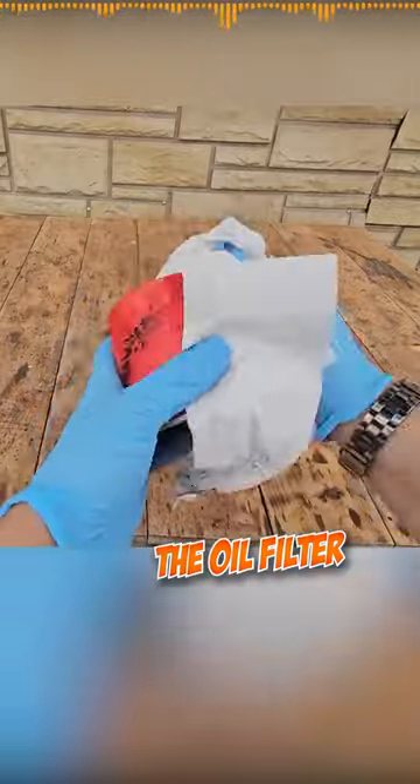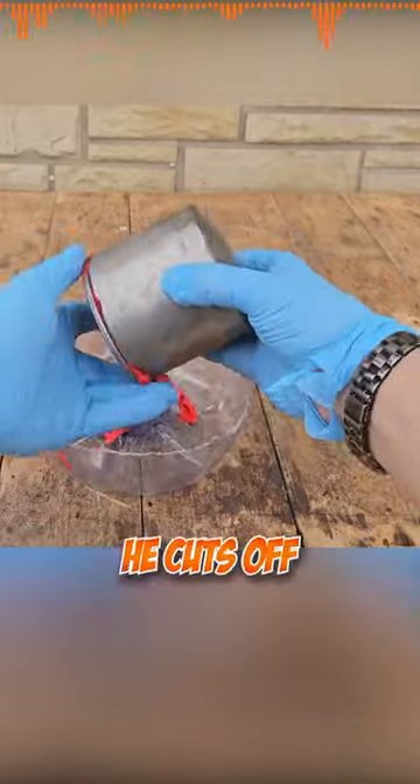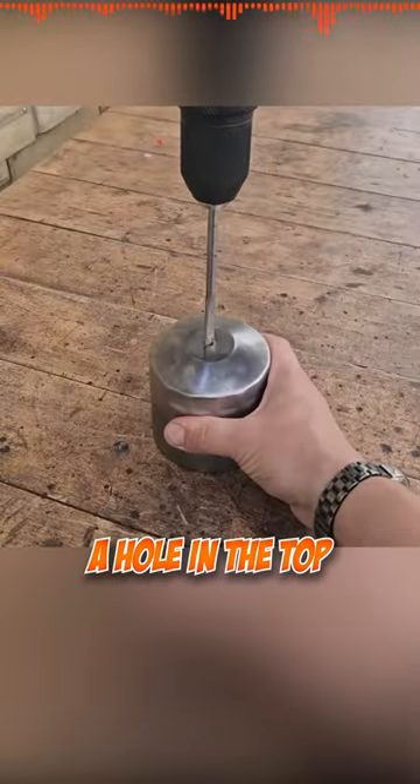Next, he cleans the oil filter using a paint stripper and easily removes the paint. He cuts off the end of the oil filter and drills a hole in the top.